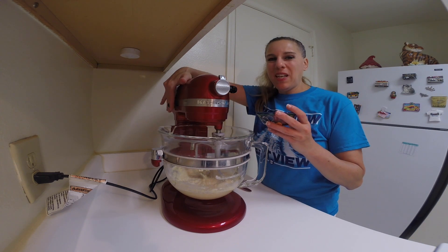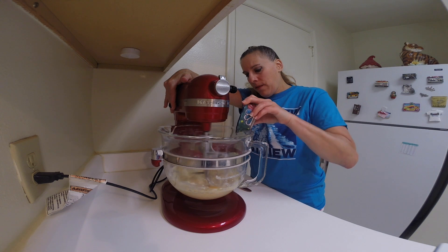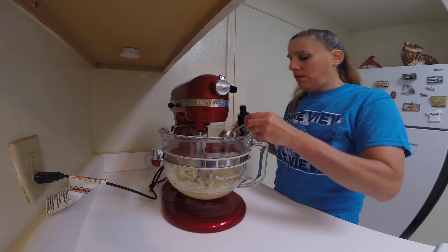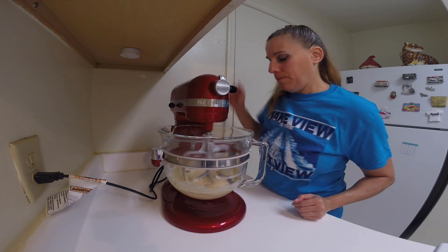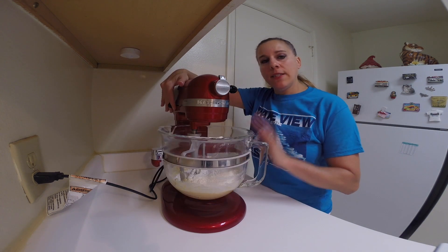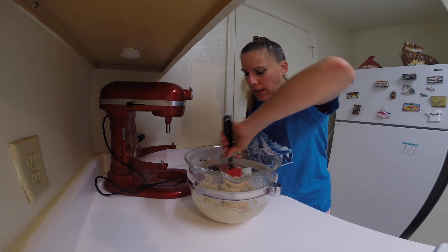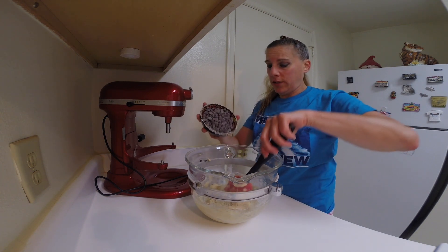With the mixer running at low speed, I'm going to add the egg, and then the vanilla extract. Add in all of your flour at once, then continue to beat just until well combined. I'm just going to give this a quick stir to make sure all the flour is mixed, and then from here we're going to hand stir in the chocolate chips.